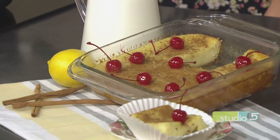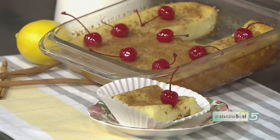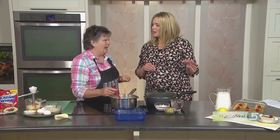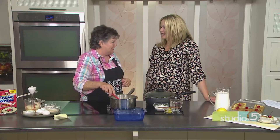A slice of this rich, creamy baked custard gives you a taste of culture — it's a Greek milk pie. Becky Lowe at the Dairy Farmers of Utah and Idaho is bringing us this international dessert today. The name is Galopita — and we all know it's a Greek custard.